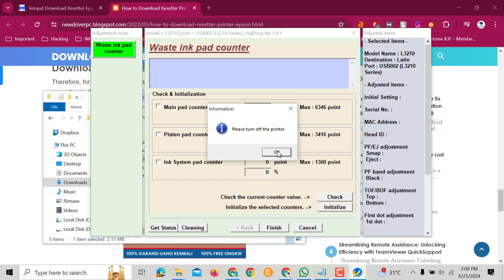After this, start your printer so you can use it again.